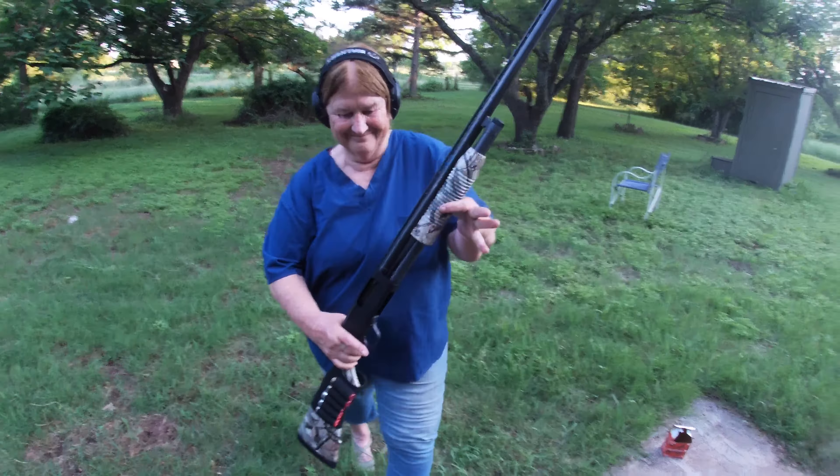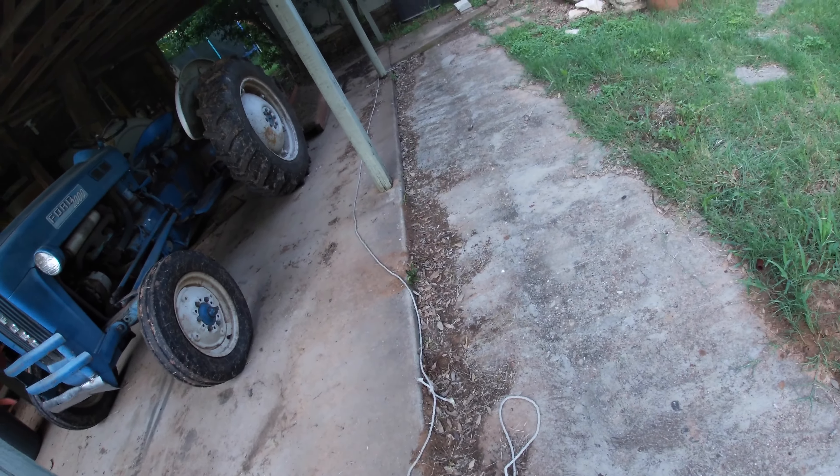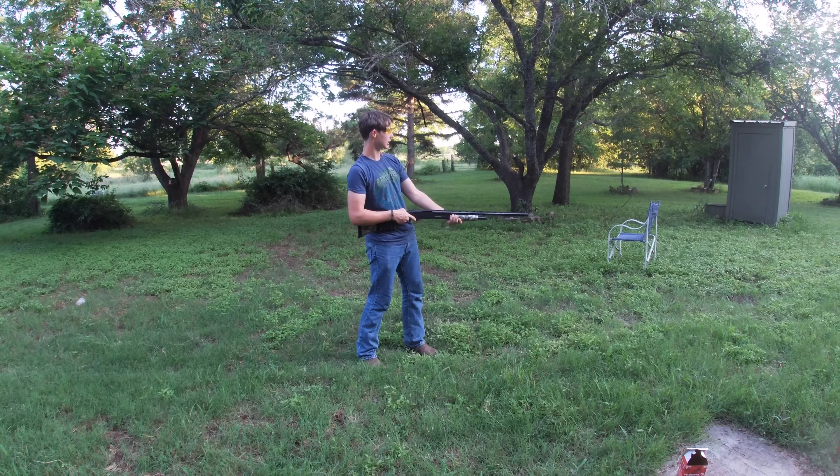Badass! That's my mom. Now I'm gonna fire it from the hip one time and see if I can hit that clay.